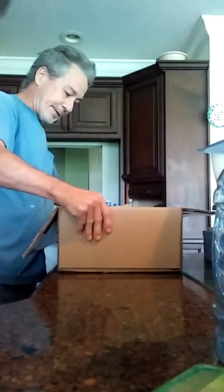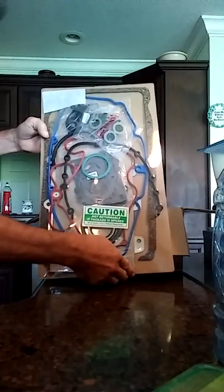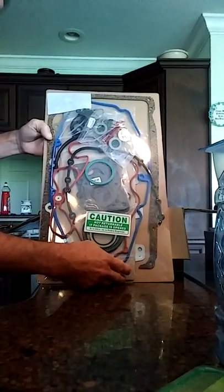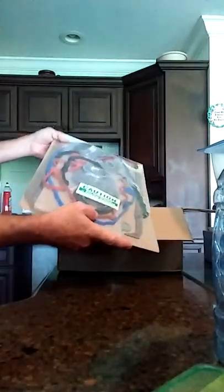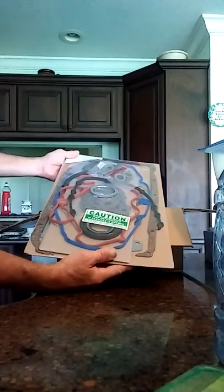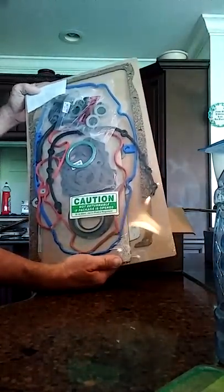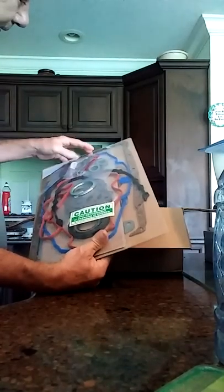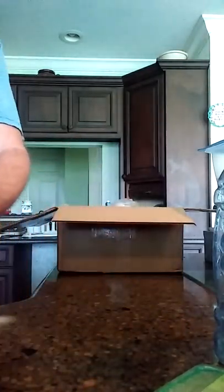Okay, so what we have here is the complete gasket set. That's everything right there. I don't need those right there — that's the valves, I got all those, they're already done. So there's the gasket set.